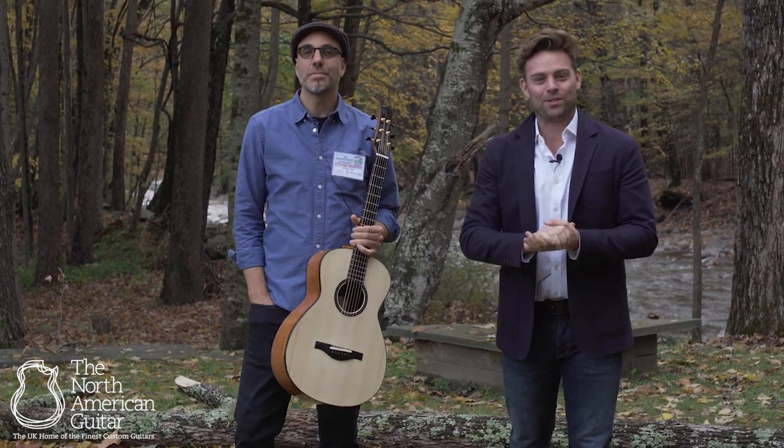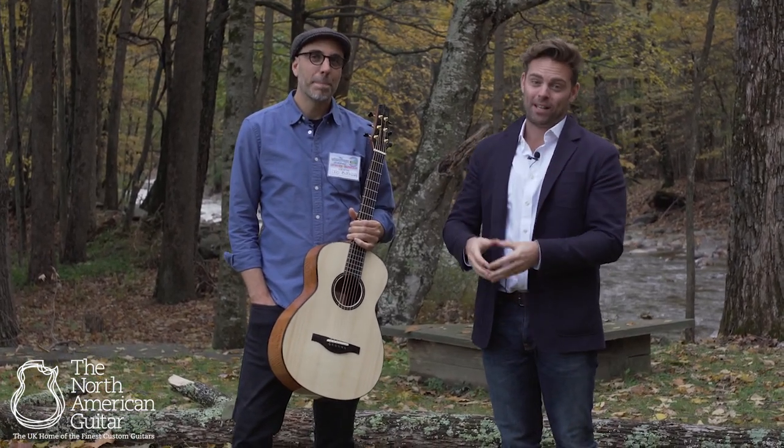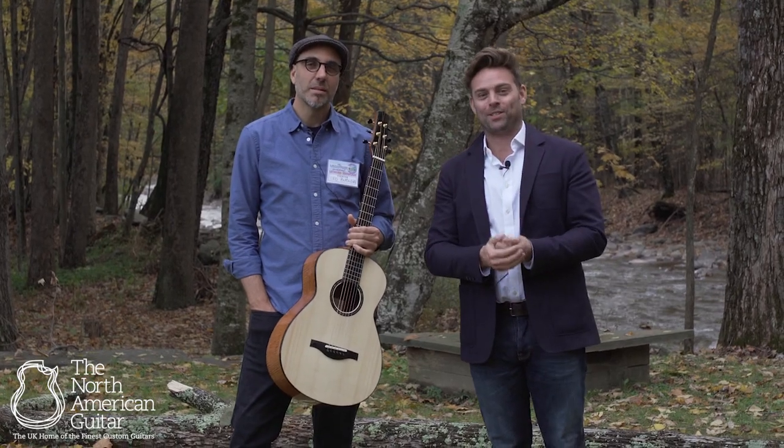For more information on the finest hand-built luthier instruments, please subscribe to this channel. For more information on Leo Buendia and Buendia Guitars, please do get in touch.